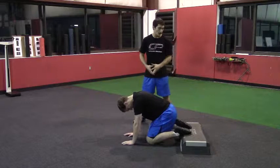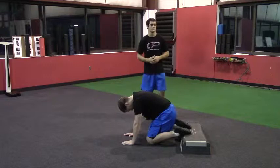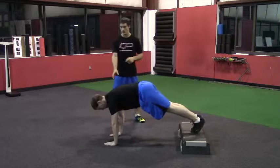This is the feet elevated reverse inchworm. To set up here, Peter's got his feet on a boxer step — this is about four inches high — so anything between a few inches and a foot is probably suitable here.